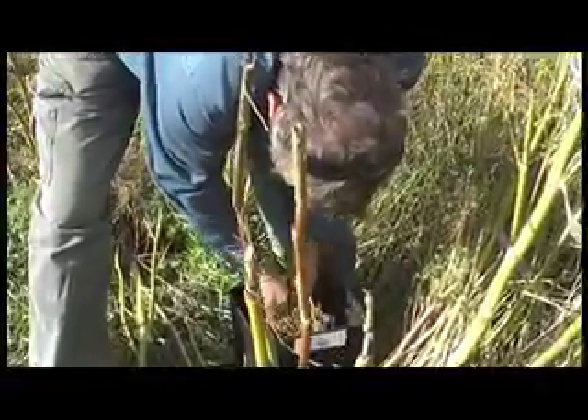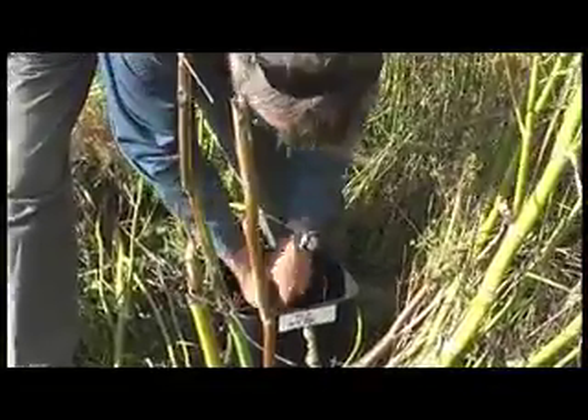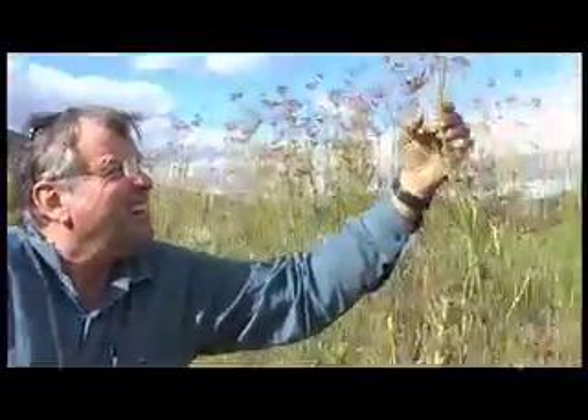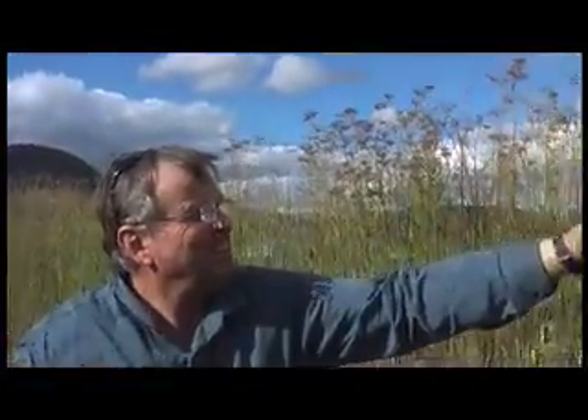So now Bruce is shaking all the seeds off into the bucket. And that's it. In two seconds, you've got a handful of fennel seeds. Just a bit of your time, but a lot of fun, especially in autumn when it's not hot.